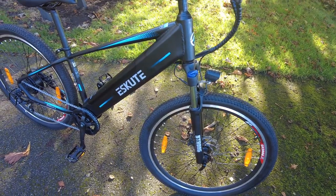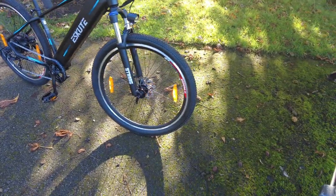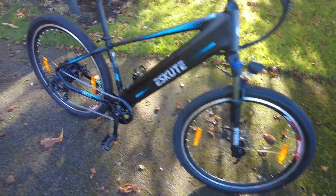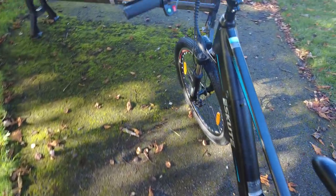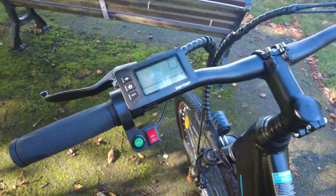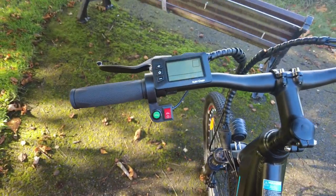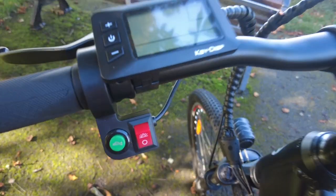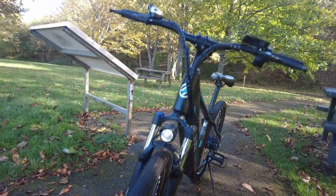It's aluminium, quite a big bike, quite a heavy bike, but very easy to ride. It comes with a little horn there, which is quite loud. This little red switch is for your headlight — there's a headlight there.